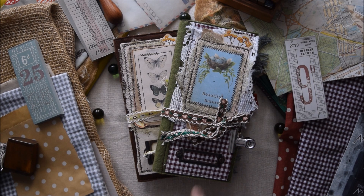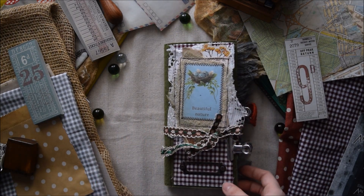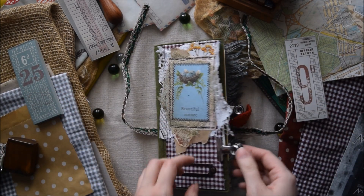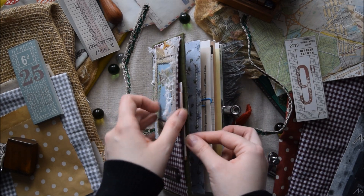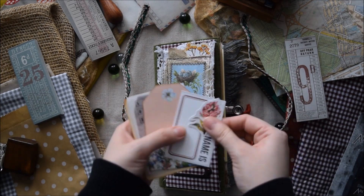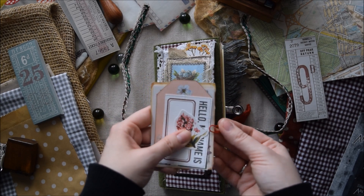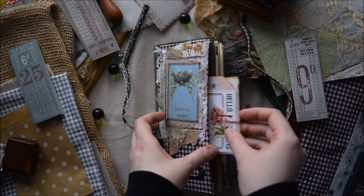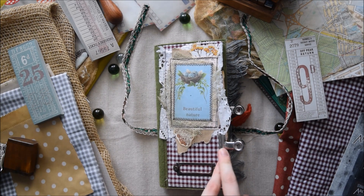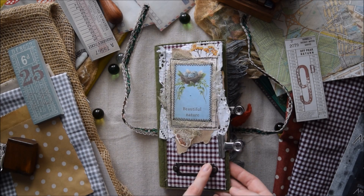I think I will start with this one. This journal's working title is Beautiful Nature. Of course I created a pocket on the cover like I made in previous journals. You have a few ephemera pieces that you can use in this journal or in any other journal that you own. I added this big paperclip — I don't know what it's called — and I use it to fix this pocket.